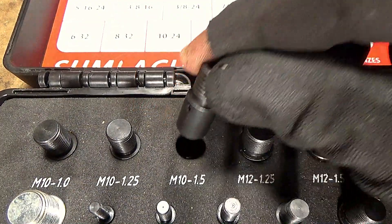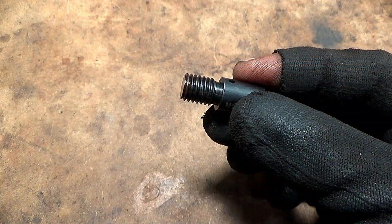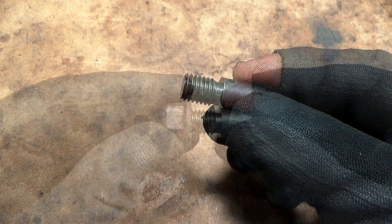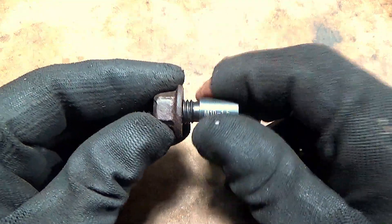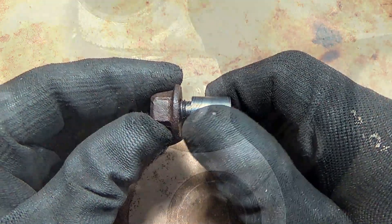Each piece is threaded at both ends. At one end, the threads are external. This end is used to identify the size and pitch of nuts. At the vehicle, it also identifies the size and pitch of threaded holes.